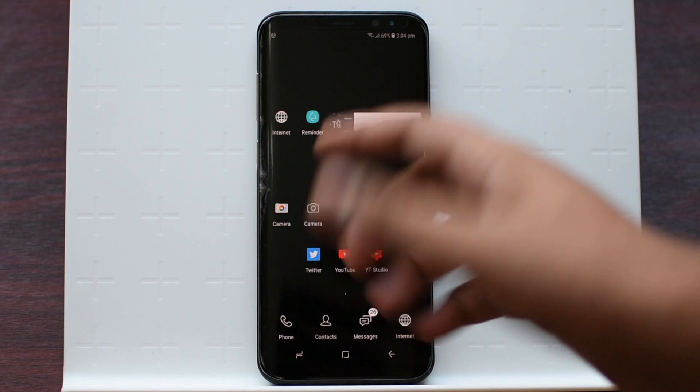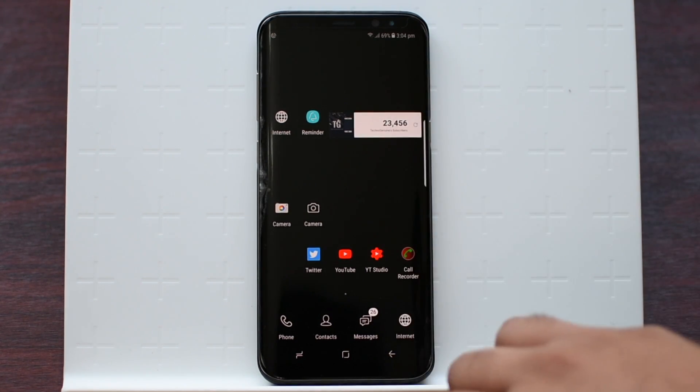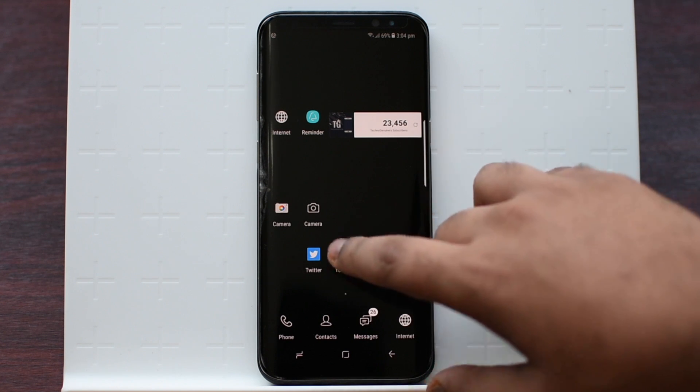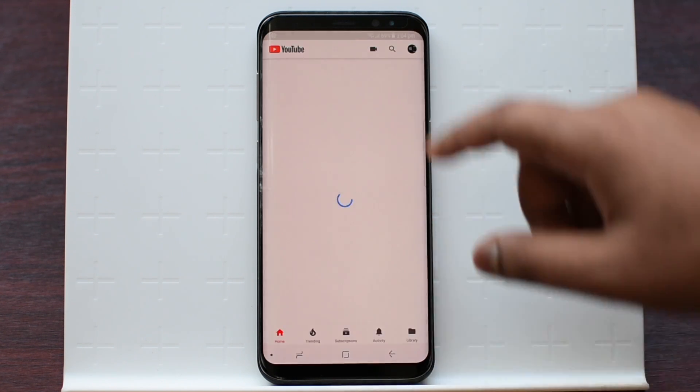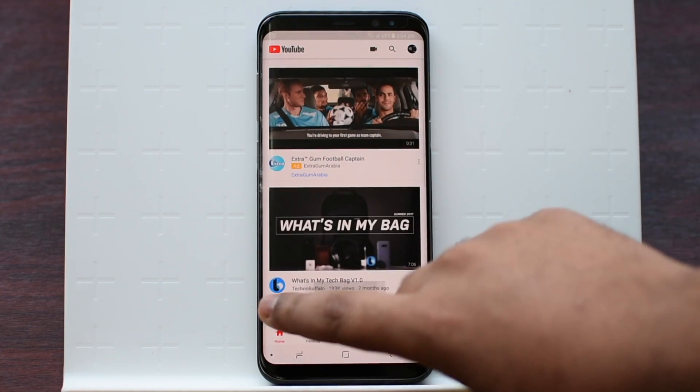It saves a lot of battery life since it's in black, so it shuts down all of those pixels that are in black. If you go to the standard YouTube, you can see everything is in white and it doesn't look as great as the Black Edition.